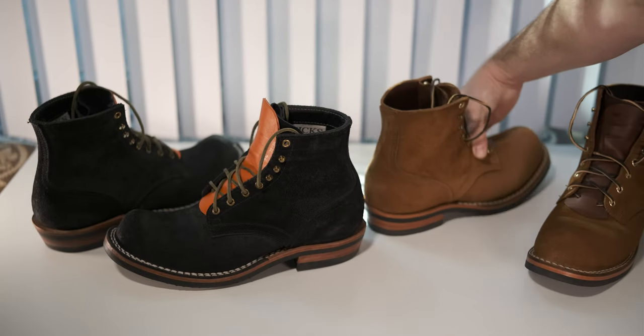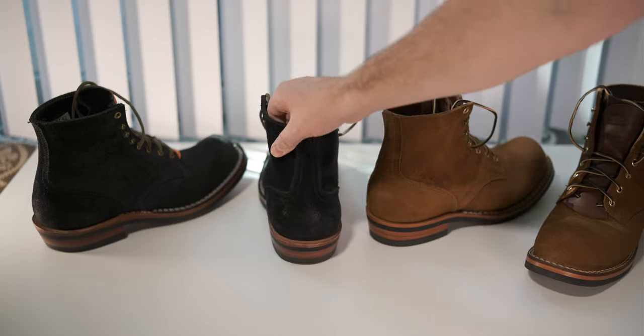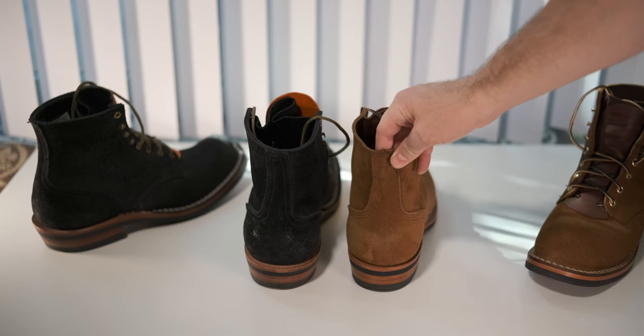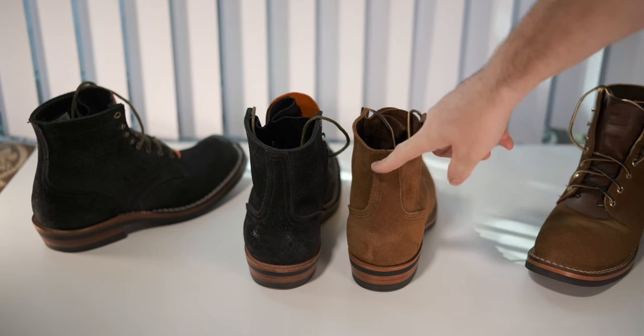They do have one of the main key features. These both have the single piece backstay. To me, that's sort of one of the main features, but it's also funny because I have a ready-to-ship boot that was sold last year as a Prospector that has a two piece. And I'll show you that in a moment — my Dublin, natural Dublin pair. But to me, that's kind of the key.